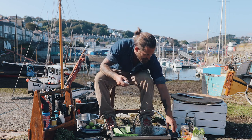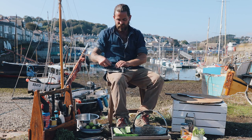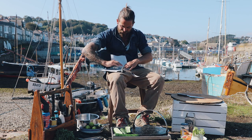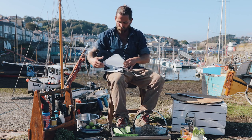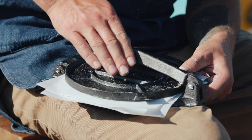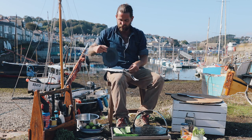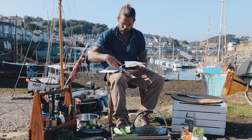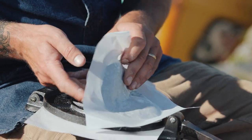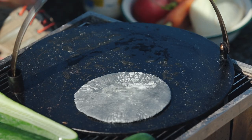We're going to press these in a taco press - you can use a rolling pin if you prefer. It just goes into the centre, about a dozen of these, and then you press it down so it flattens out. It's quite an easy thing to do, and then that taco goes straight onto a seasoned griddle and cooks until it's ready.